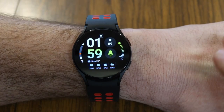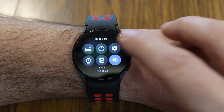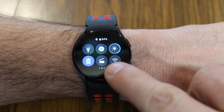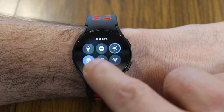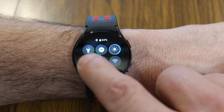Speaking of battery life, you can also put your watch into power saving mode, which helps extend the life of your battery. Just swipe down to go into quick settings and swipe over until you see the little battery icon with the recycle logo. You can turn that on or off by just tapping it, and you'll see it goes into power saving mode.